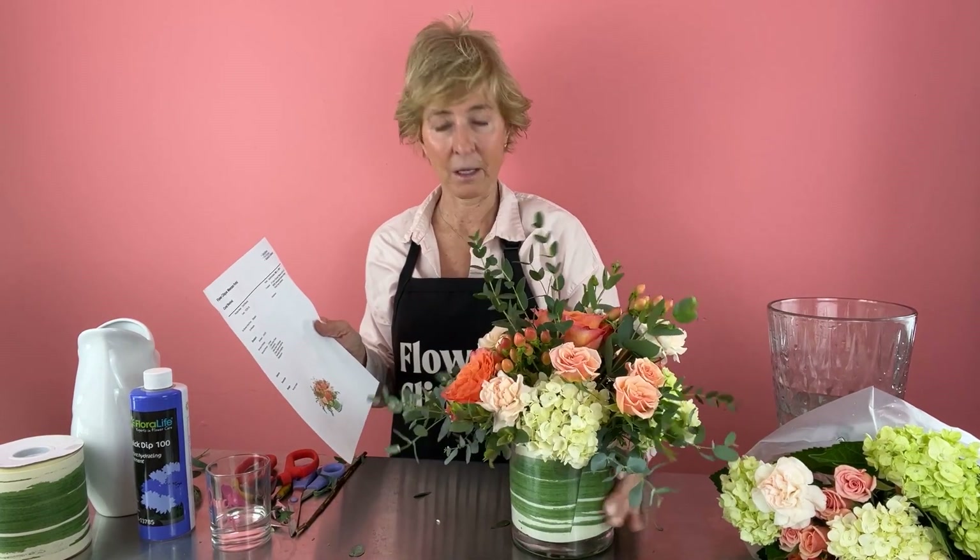Here we have the completed design. I look at that, I look at my picture, and I say yes — all the flowers I had already selected that were on my recipe are in the vase, and so: completed design.